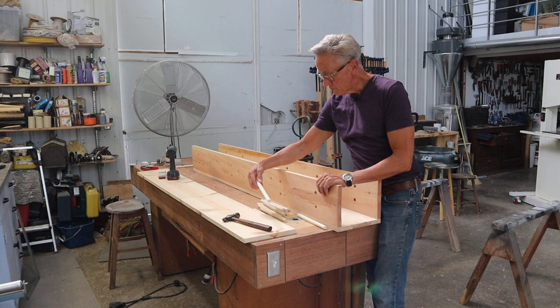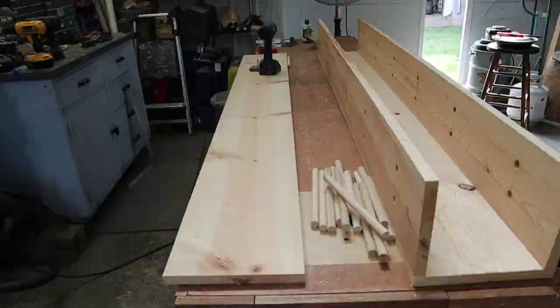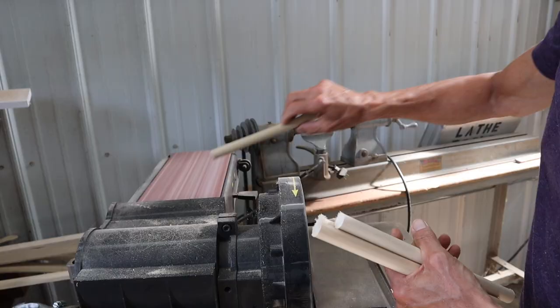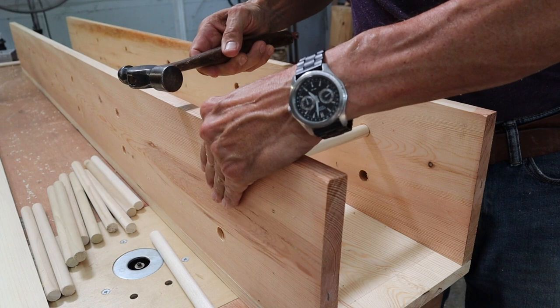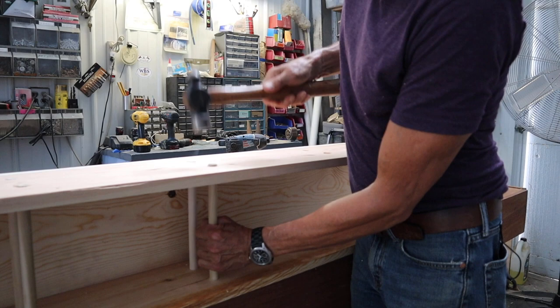I cut these 5/8ths dowel rods to nine and a quarter inches long, which is the width of a 2x10. I cut them on the miter box with a little stop so I wouldn't have to measure every one of them. After I cut them, I trimmed them up a little bit on the belt sander. Now we'll just take these pins and drive them in. Sometimes you need to use a bigger hammer, and a little assistance from gravity helps. That's the last screw.